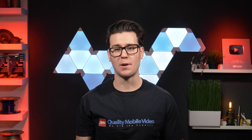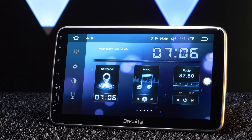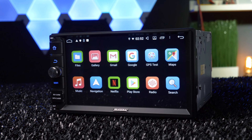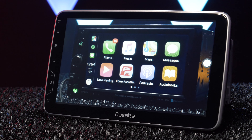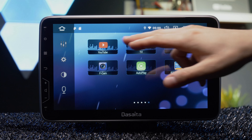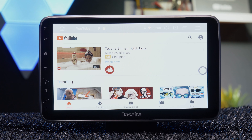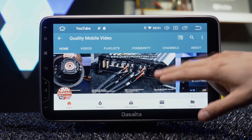The most simple and effective way to get YouTube onto your stereo is to purchase and install an Android stereo into your vehicle. Manufacturers like Joyang, Desaita, Pumpkin, and others have grown in popularity over the last few years, and their Android stereos offer a unique in-car experience compared to the usual manufacturers like Pioneer, Kenwood, Alpine, and Sony. We've reviewed a few of them, so go check those videos out.